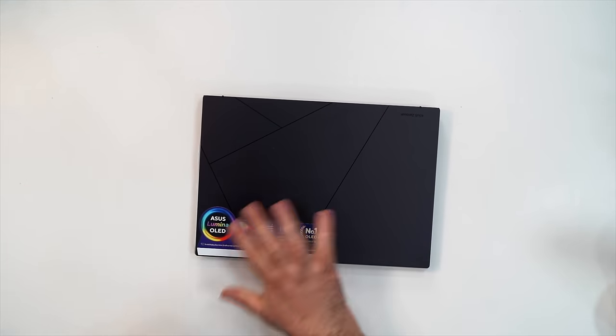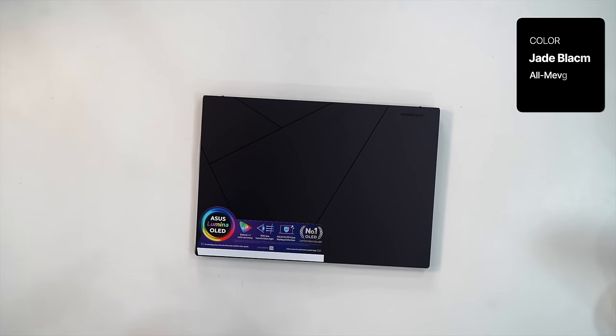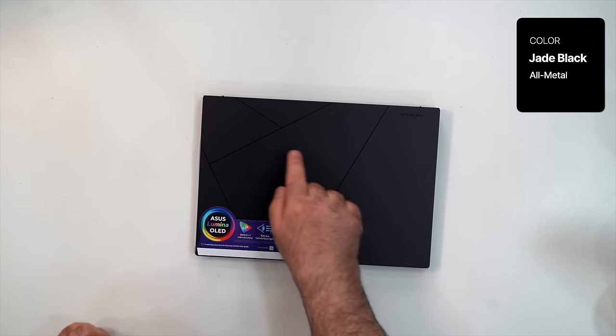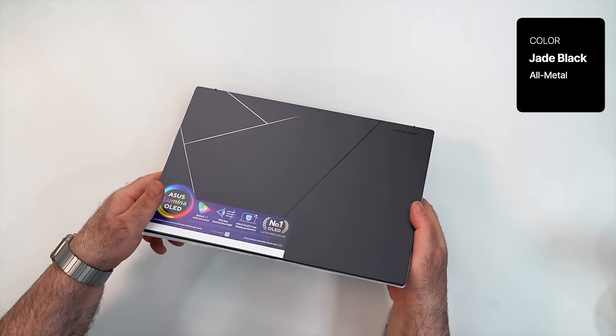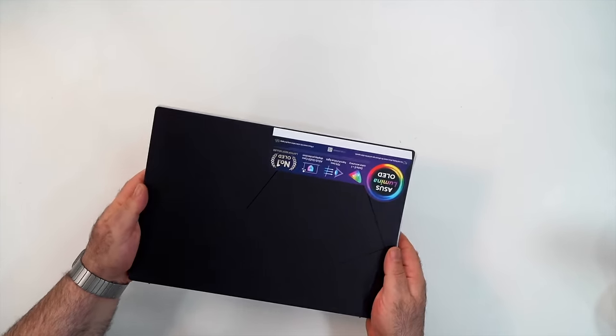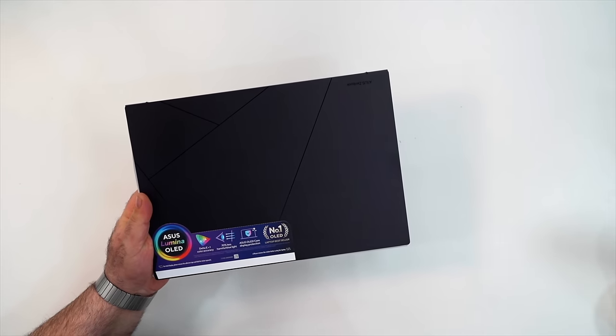Here we have the unit in Jade Black. We saw the Q425 in Jasper Gray and the Ponder Blue on the UX3405 — yes, these naming schemes are very confusing. Overall a pretty nice build, and we get that ASUS logo etched into the lid. It's a pretty nice, impressive design, and this is going to have the ASUS Lumina OLED display.